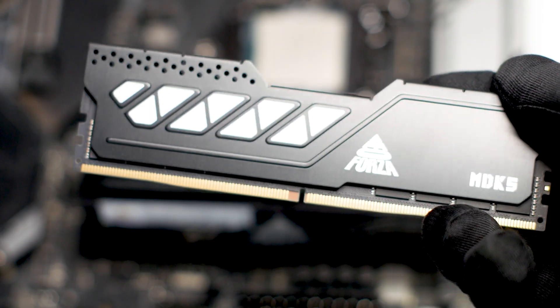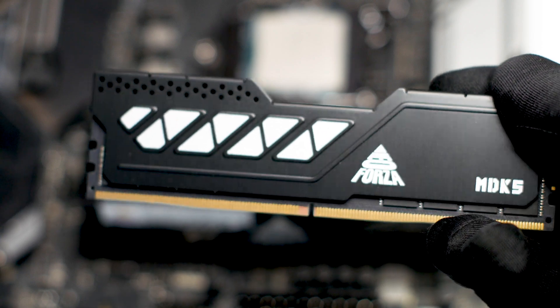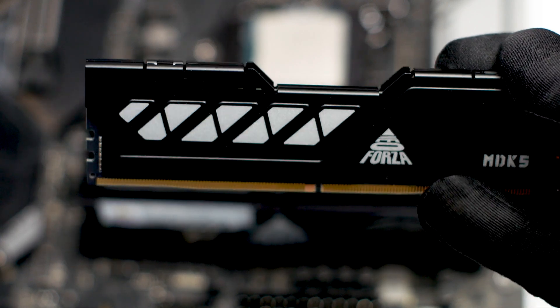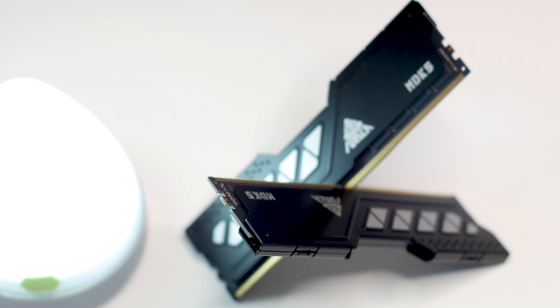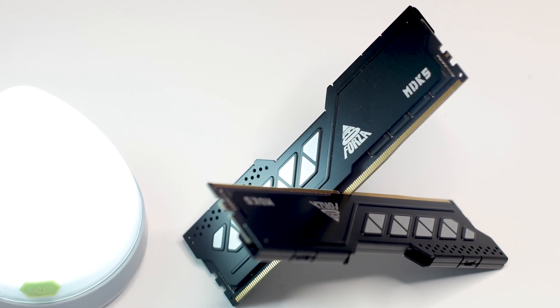The Neo Forza MDK5 is the latest DDR5 RAM kit launched by the Gold Key Corporation and their consumer brand Neo Forza. The MDK5 is advertised to offer good performance with no thrills, no RGB, no special graphics. Instead, this kit has an all-black design with aluminum heatsinks and wide compatibility for both AMD and Intel systems, and in this review we'll put this RAM kit to the test.